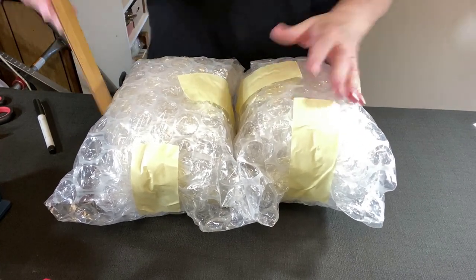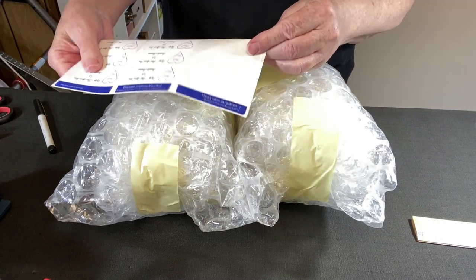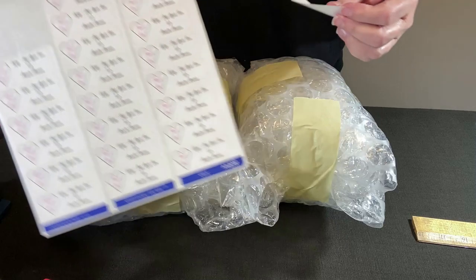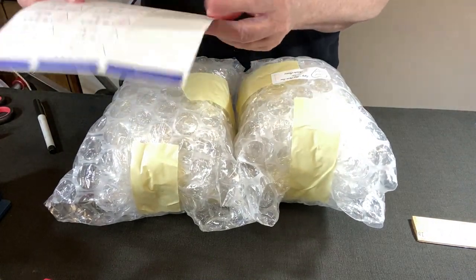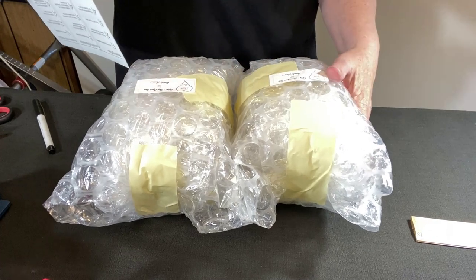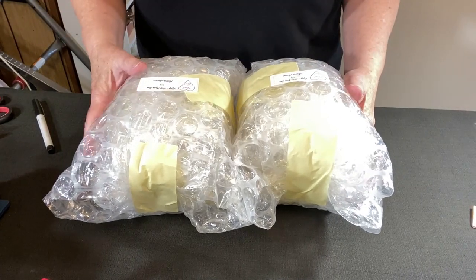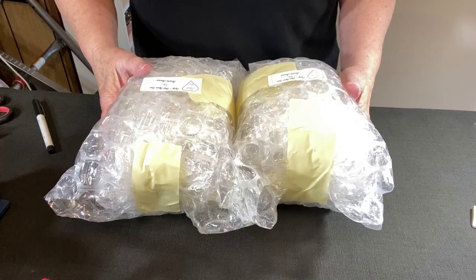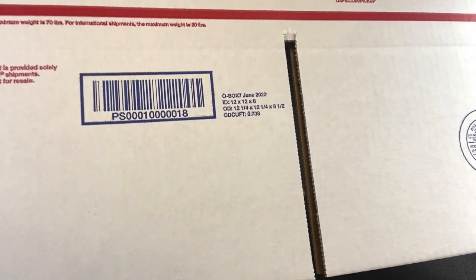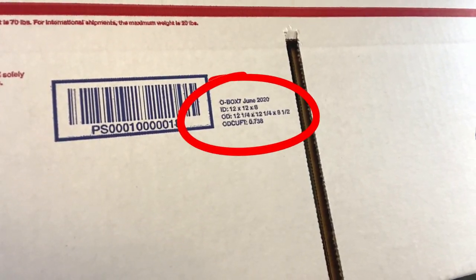Now I have two packets, just a little over 11 inches, and the height is still at about six — good for the 12x12x8 box I'm going to use. I'm going to apply my thank you label that I run 30-up on a sheet of labels, saying 'Thank you, enjoy, shop again soon.' I'll put one on each packet. I'll be right back with the box.